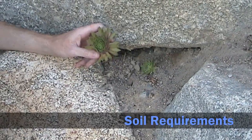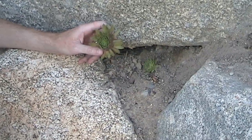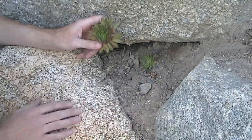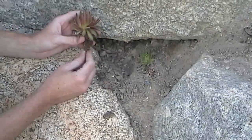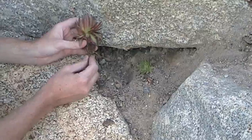Soil is one of the most important requirements for hens and chicks. They need good drainage. The soil can be poor quality — it can be rocky and not very good — and they'll do okay, but it just has to drain well. When you receive your hen and chick plant, dig a shallow hole deep enough for the roots to lay into.